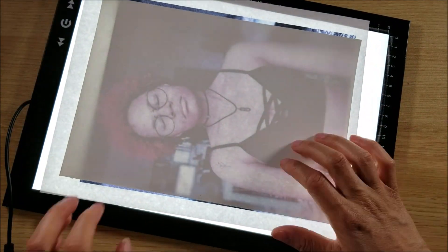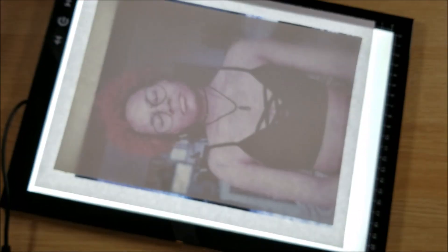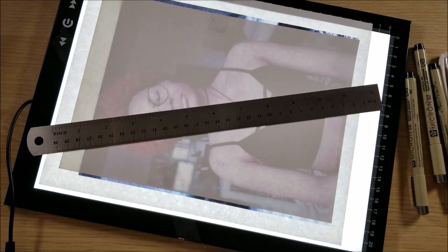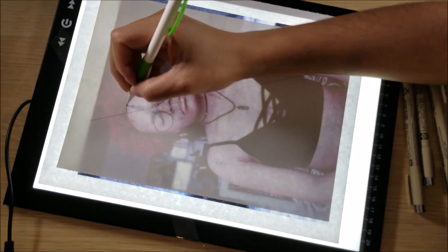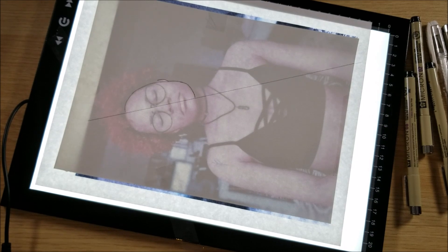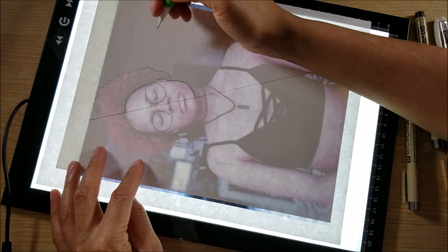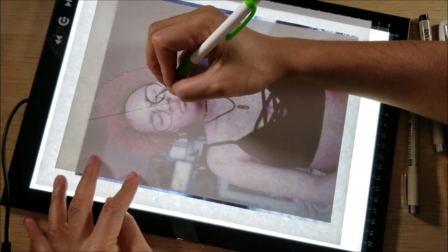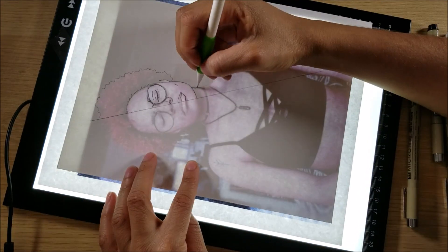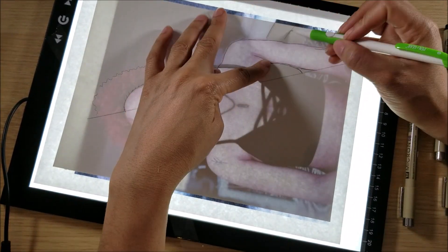If you don't know what the TuneMe challenge is, it's a challenge that has been going around Instagram. This challenge is basically where artists take a photo of themselves and make half the photo a drawn piece of them, and the other half is the actual photo, so you can see what you would look like if you drew yourself versus what you look like in real life.